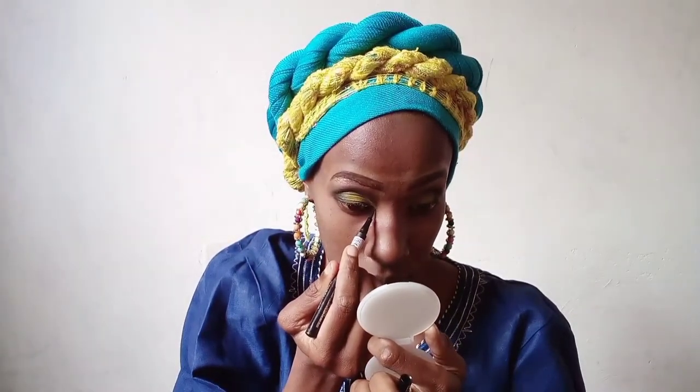Then I'm taking this Maybelline eyeliner and applying eyeliner using the Maybelline Hyper Precision eyeliner in the shade black.